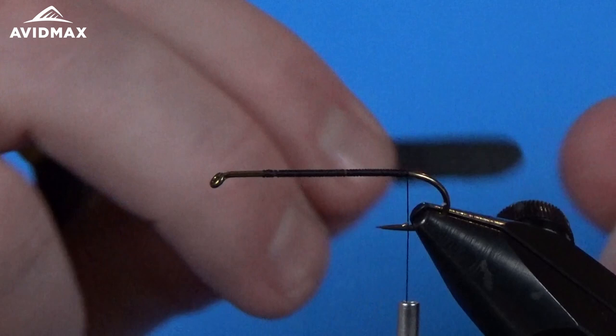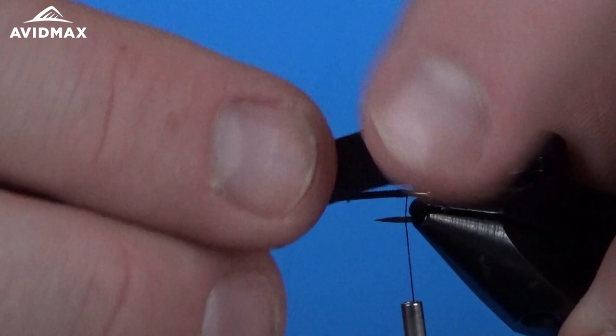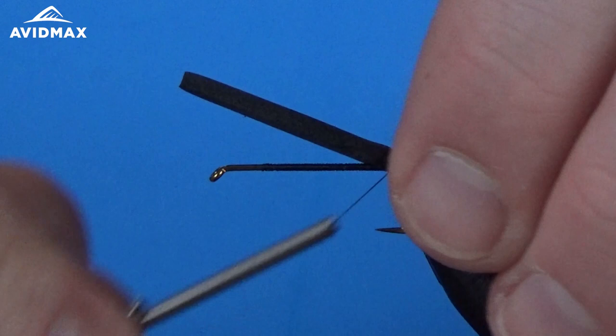We're using the River Road Creations body cutters — the Chernobyl round version, small size, on this size 8 hook. I'm just going to fix that right on top and tie in our first piece. We can do one loose wrap and kind of figure out where we want it, then cinch that down and pull it tight to the hook shank.